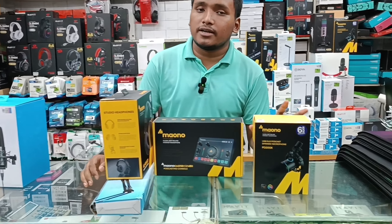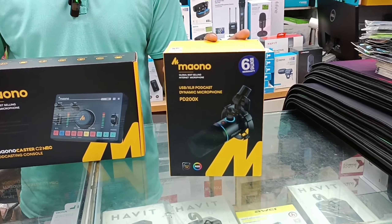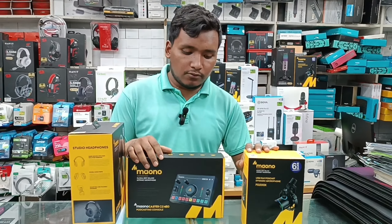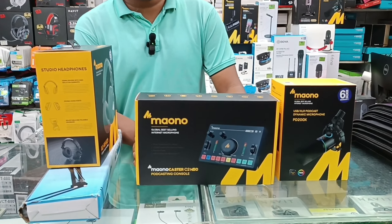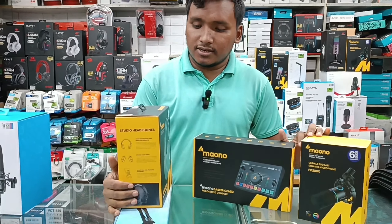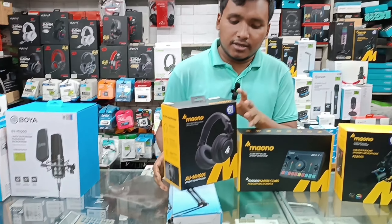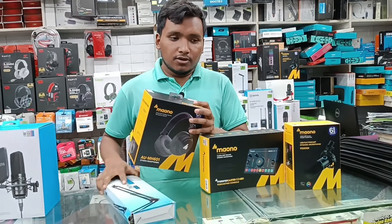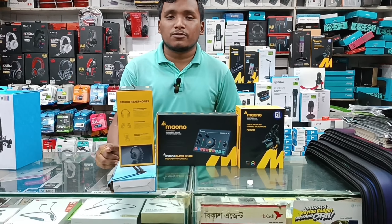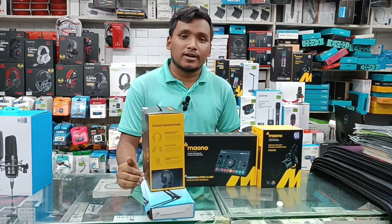It has a PD-200X microphone, a dynamic microphone with XLR and USB port, an AMC-2 Neo sound card, a Monobrand monitoring headphone, and an arm type. So the Monobrand full set up microphone price is only $5,000, and it has a 6-month warranty.